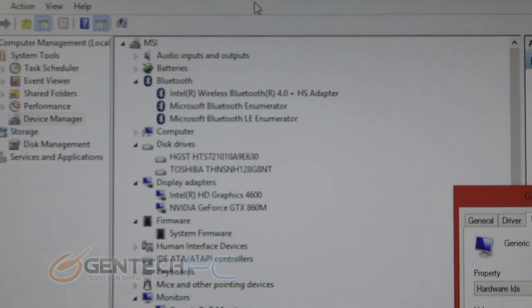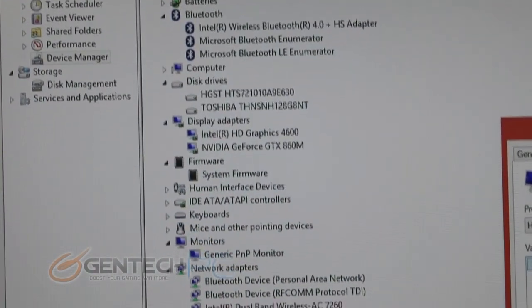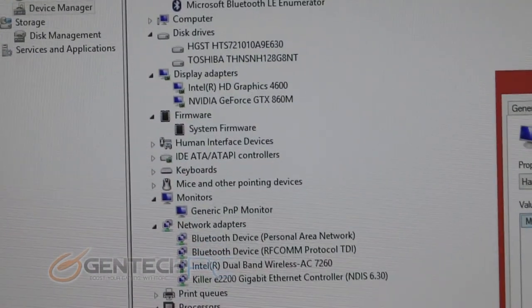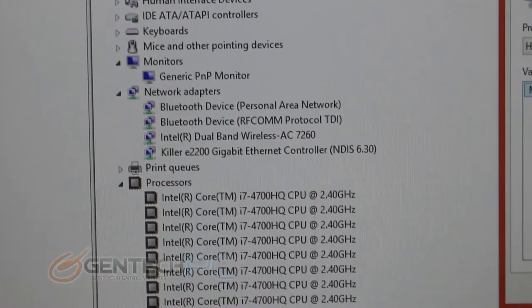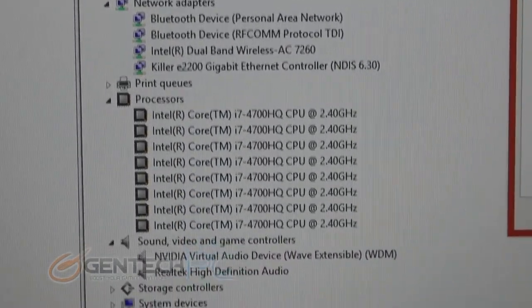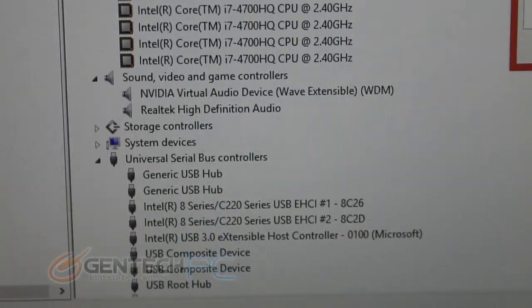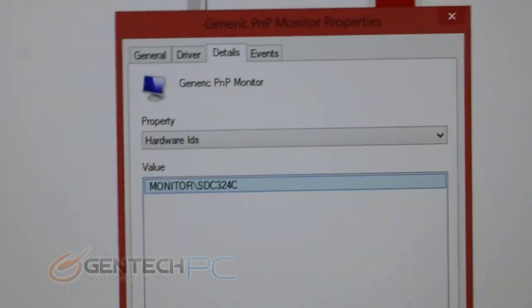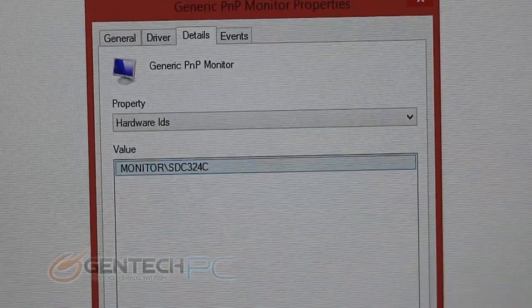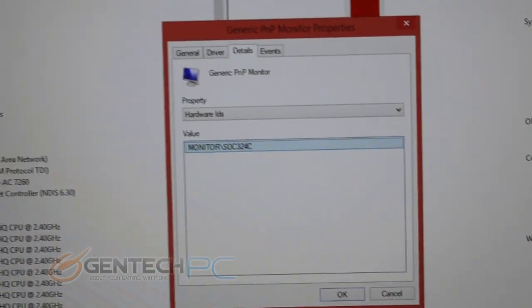Our inside-the-system journey starts within the device manager, where we can show you a detailed list of all the different hardware components. We do have two display adapters — the dedicated and powerful Nvidia GTX 860M graphics, as well as onboard video from Intel. The onboard video will take over whenever you don't need the extra power of the dedicated graphics, to help save battery life. Our Intel Core i7-4700HQ is the CPU being used, and here is the actual panel ID for the monitor. The hardware loadout is actually quite similar to what you might find in a much larger laptop.